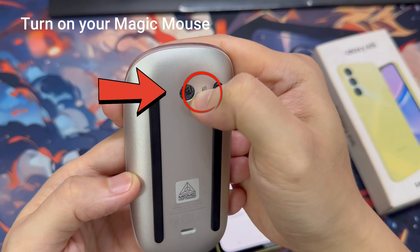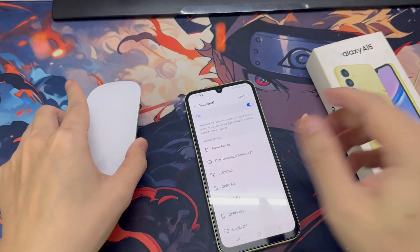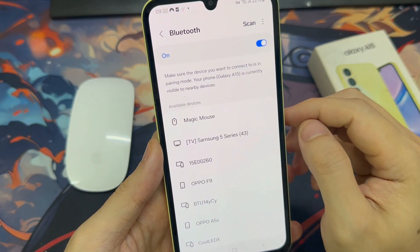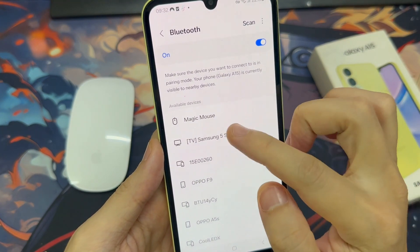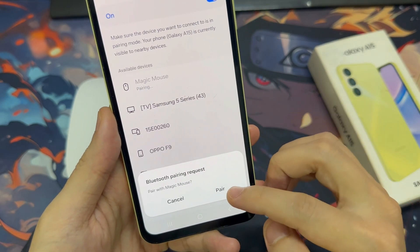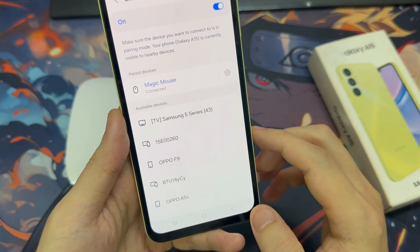Now what you need to do is turn on your Magic Mouse. Once you turn on your mouse, your device will search for the mouse and it will be listed on screen. Tap on your mouse and it will start pairing. It is now paired. Try to move your mouse, and if you see a cursor on the screen, you have successfully paired the mouse with your phone.